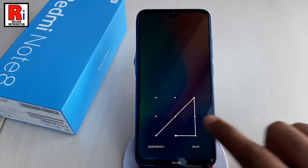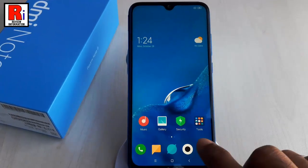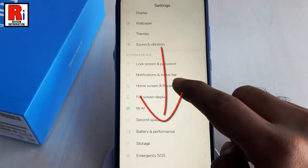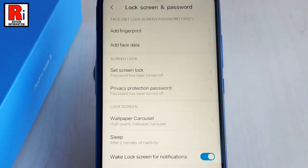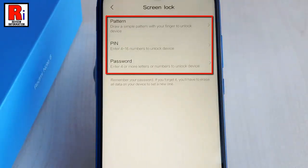To set the screen lock, first open your phone Settings application. Scroll down to the System and Device section. Now tap on Lock Screen and Password. From this page, tap on Set Screen Lock.